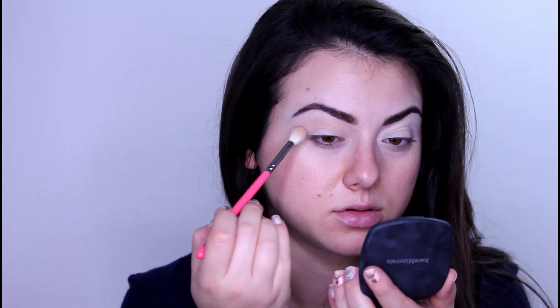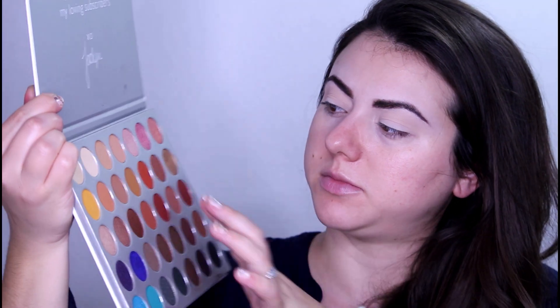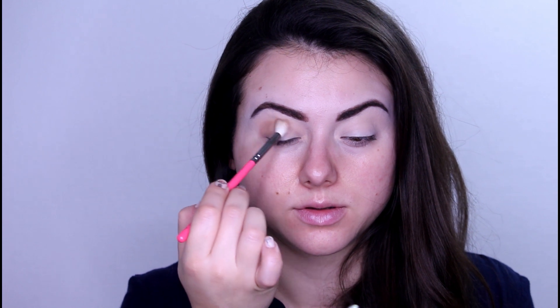I will start with the transition shade, so I will take from the Juice palette from Juvia's Place this shade right here, and I will start with a big fluffy brush. After that I will go for the Jacqueline Hill palette and take the shade Putter — I will not change the brush, just clean it a little bit — and I will go for this shade right on the outer corner, depositing first and then blending.